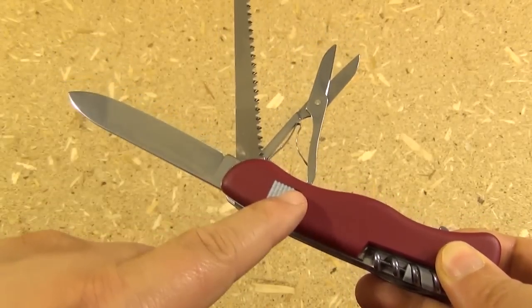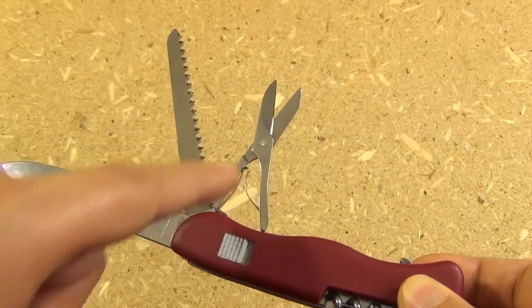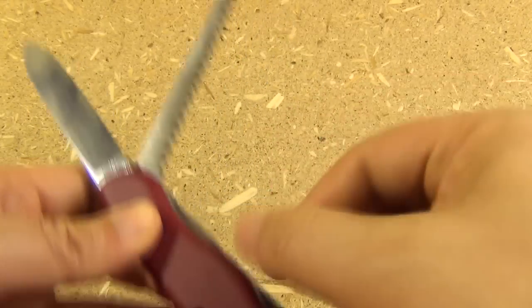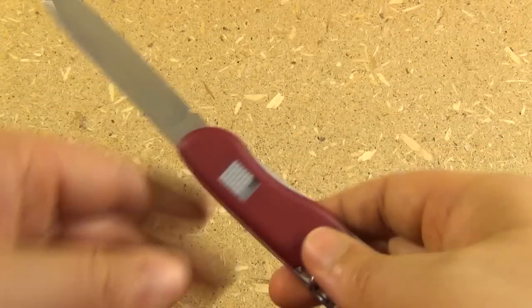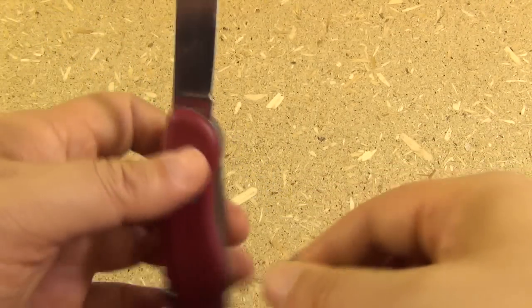The Outrider has three longer tools: a locking knife blade, the wood saw, and scissors — springy scissors. Now this is the lock release on the blade.